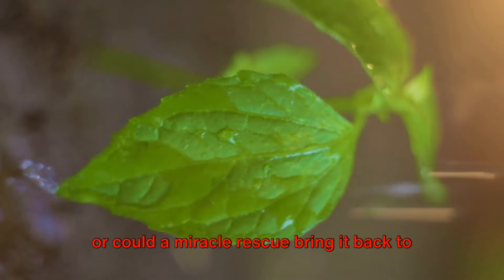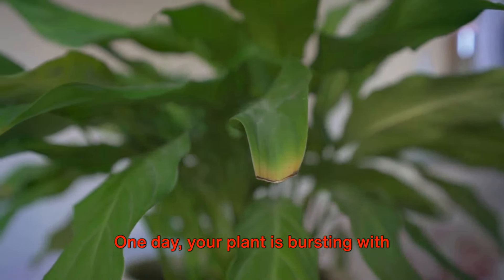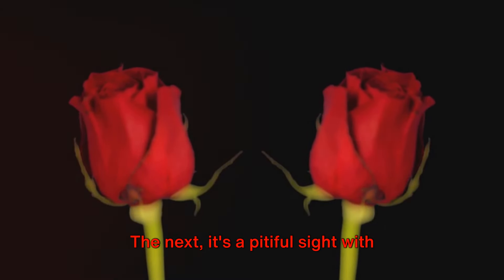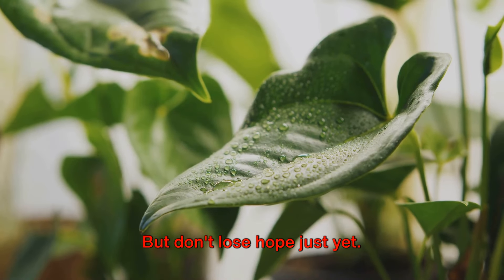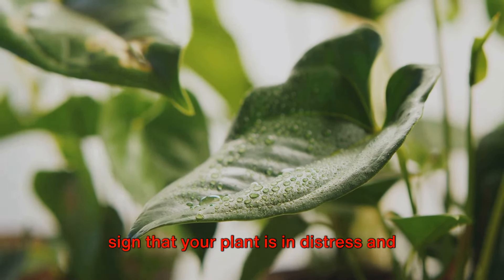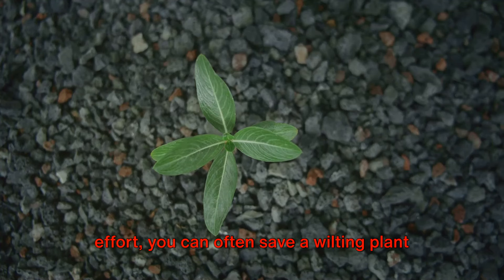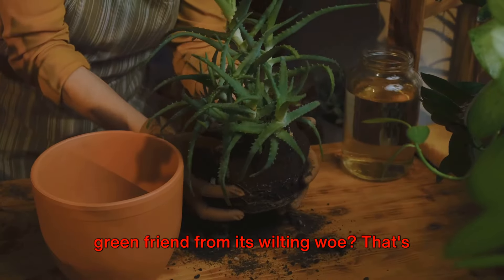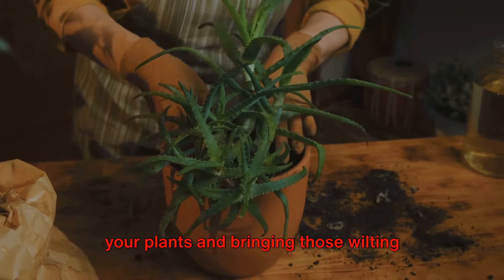Is this the end of your beloved plant, or could a miracle rescue bring it back to life? A question that many plant lovers dread. One day your plant is bursting with life, flaunting lush green leaves. The next, it's a pitiful sight with drooping, wilting leaves. But don't lose hope — a wilting plant isn't always a lost cause. It might be a cry for help, a sign that your plant is in distress and needs your attention. With the right knowledge and a bit of effort, you can often save a wilting plant and nurse it back to health. Welcome to the ultimate guide on rescuing your plants and bringing those wilting leaves back to life.